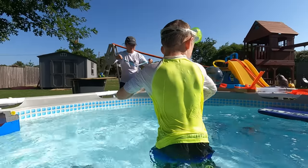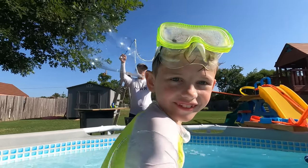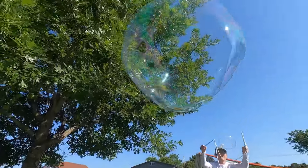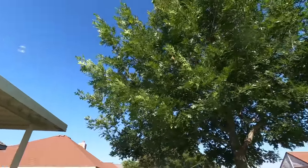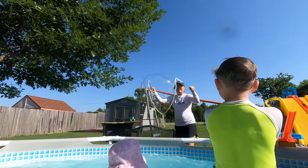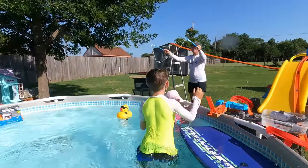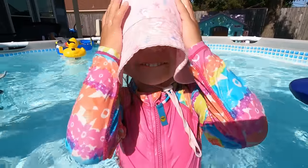I got bubble muscles! I got bubble muscles! Looks like it's time for bubbles! I got bubbles! Oh, there's a big one! I got one on my hand! Look out behind you! I got one! Whoa, look at that one! I got bubble powers! I need a bubble power! That's the most! No!